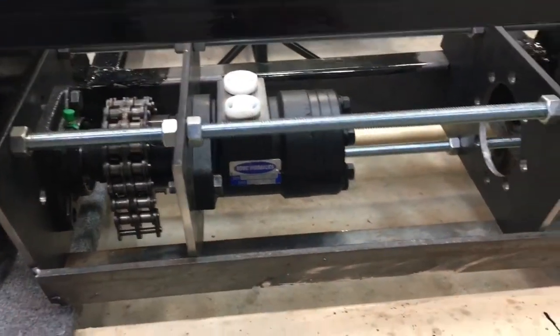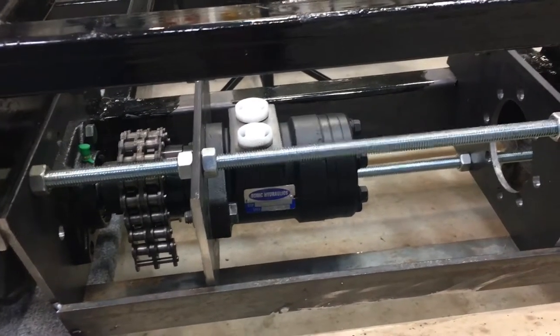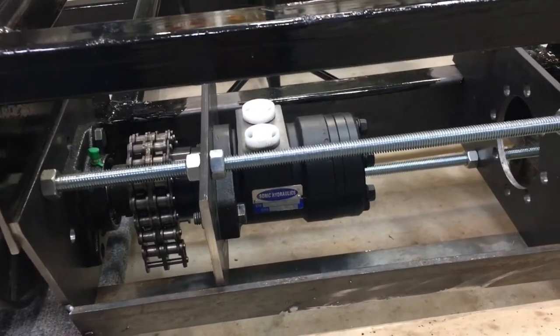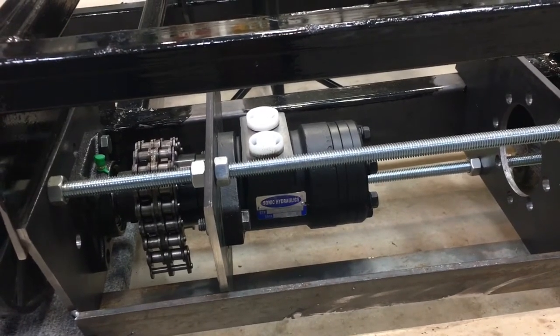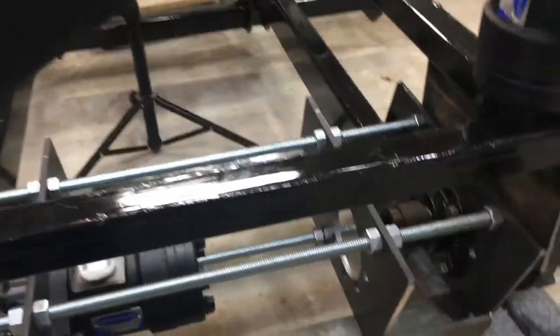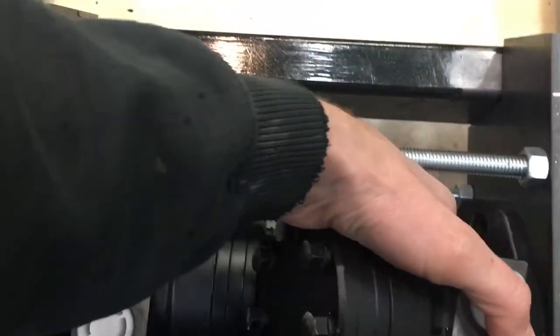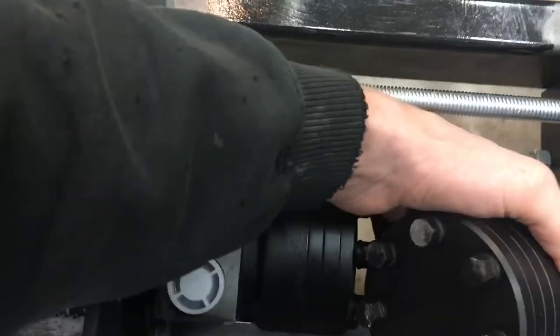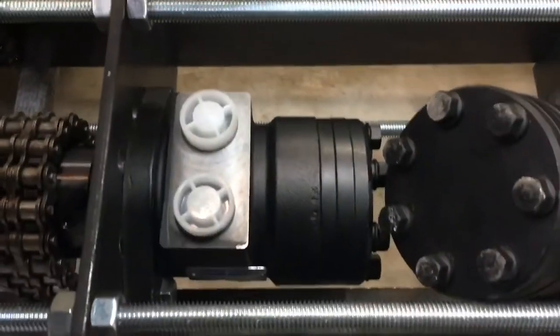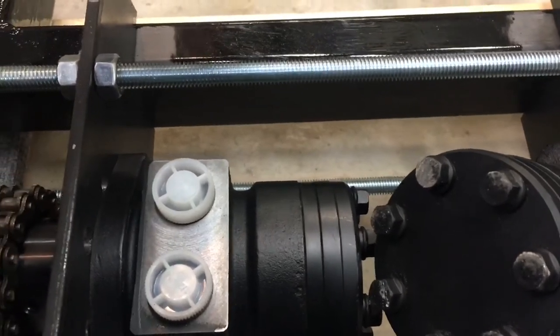From the outside of this bearing mount plate to the very outside of that bolt is exactly 10 and a half inches. The overall machine width is exactly 21 inches — half of 21 is 10 and a half, which is great. But the problem is there is no way for me to get two motors in because they are going to be binding. There will always be some kind of interference there.